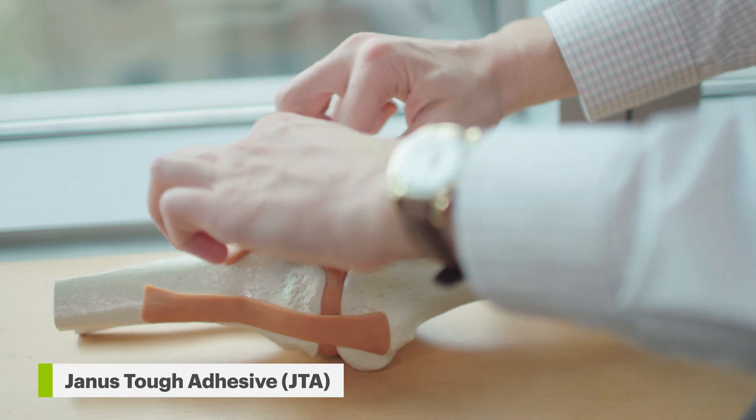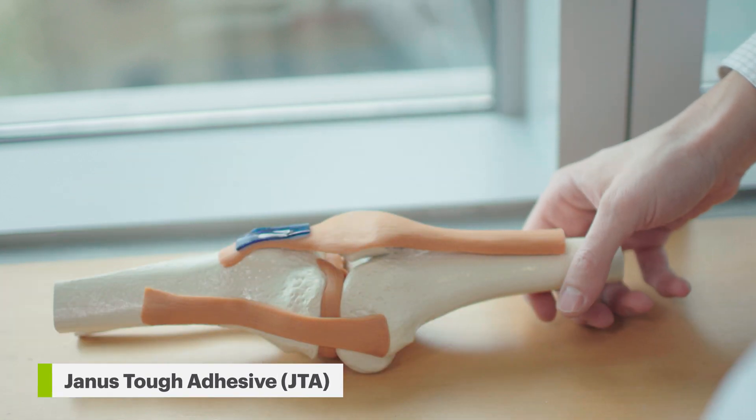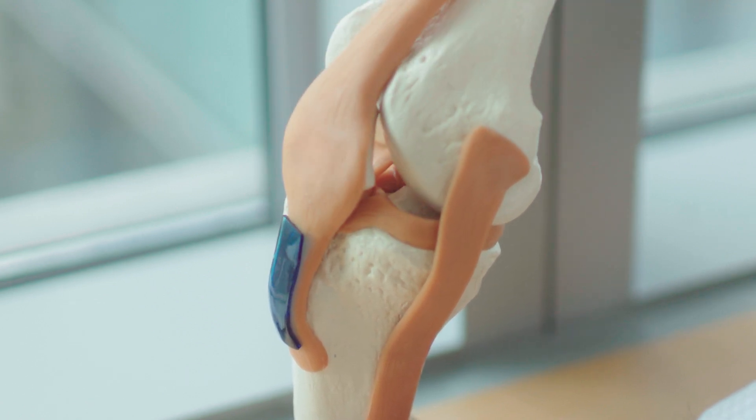This biomaterial has two faces to it. One side is strongly adherent to underlying injured tissue surfaces, and the other side is non-adherent and has very low friction, which promotes gliding between the tendon and adjacent tissue surfaces.